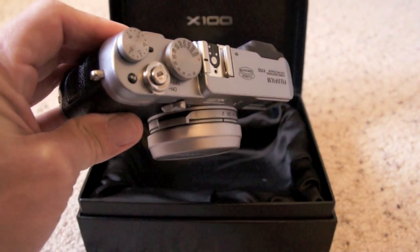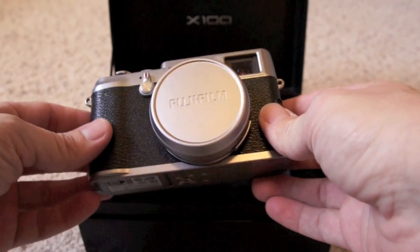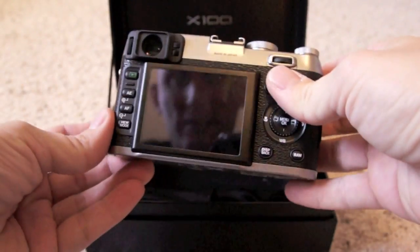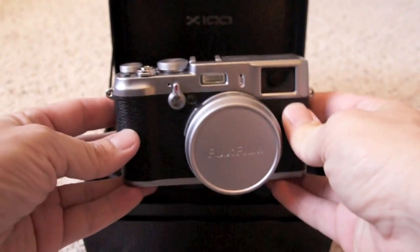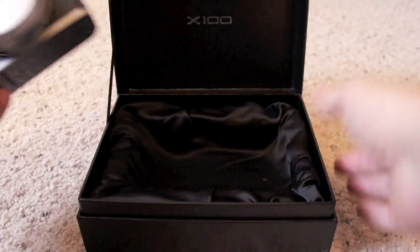It even came on a Saturday — Saturday delivery. I checked it out a little bit, charged the battery up somewhat and messed around with it a little bit. This is just going to be a first impression video. The first impression of this camera by me is great packaging.